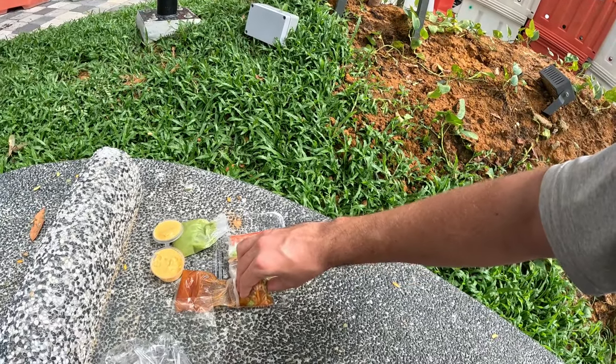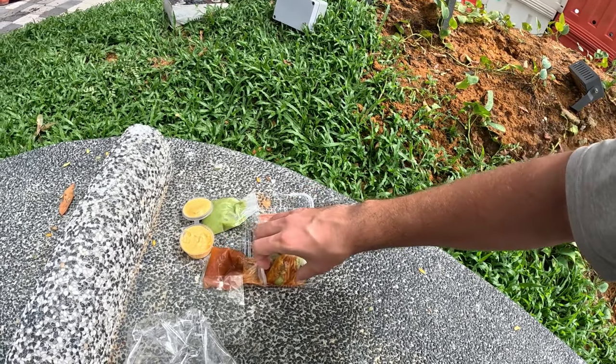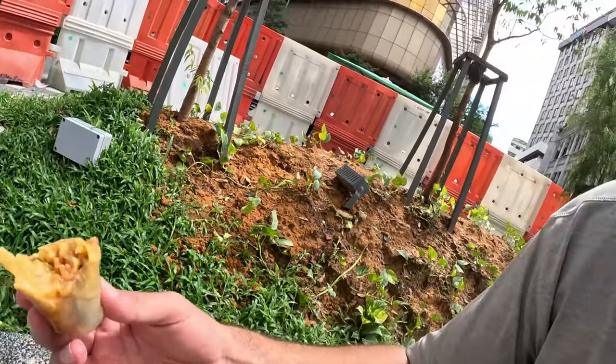Try with the chili sauce — man, that's good! Mix it up a little bit. One more bite. Finger-licking good.